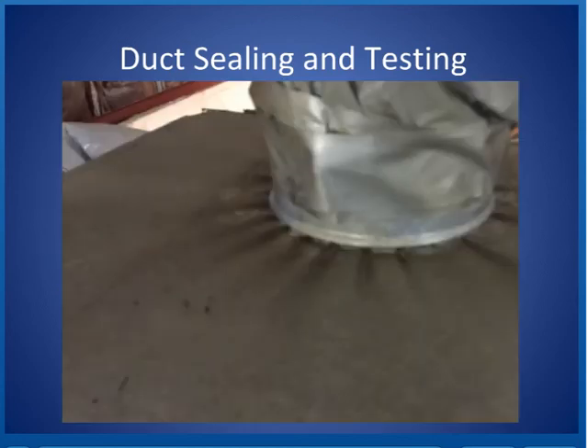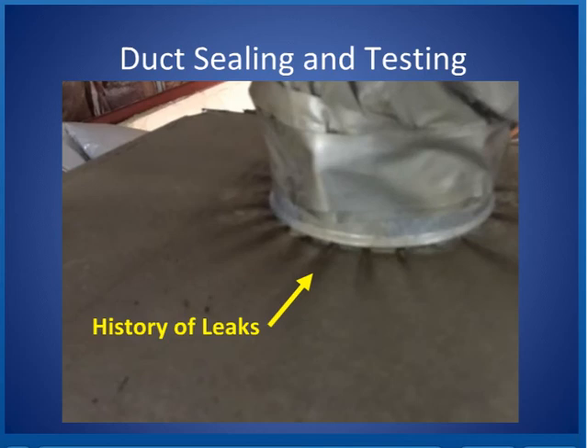The thing we do when we go and study a job is we look for history of leaks. Here we've got a history of leaks — you can see the dirt coming out — and I'm willing to bet that once we seal those leaks we're going to have other leaks, because that tape wrapped around there is just not going to hold air once we fix the bigger leaks below.